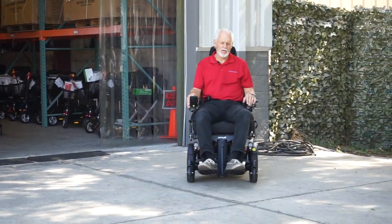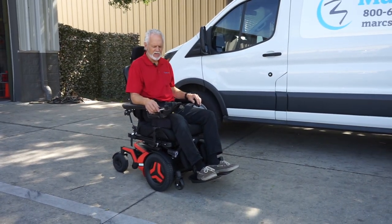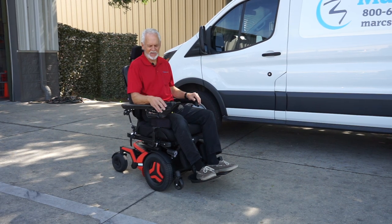Top speed is 7.2 to 7.3 miles per hour on this power chair — the Permobil F5 VS vertical standing. A really nice power chair.